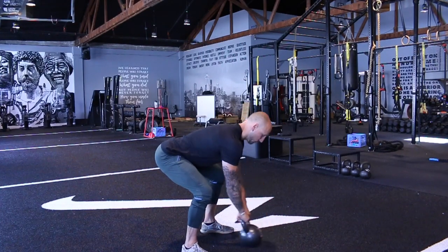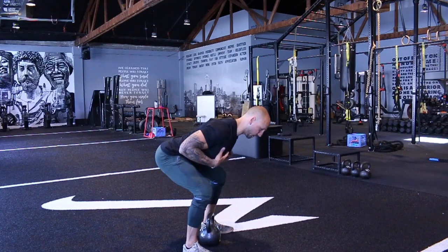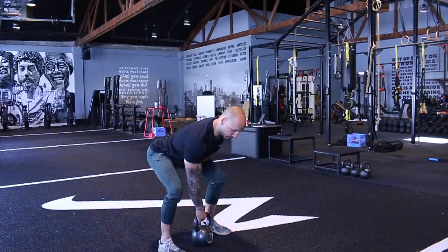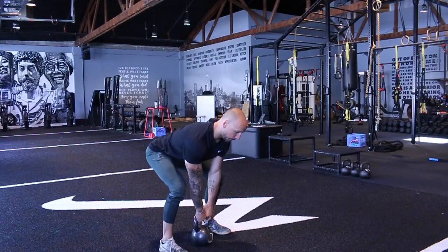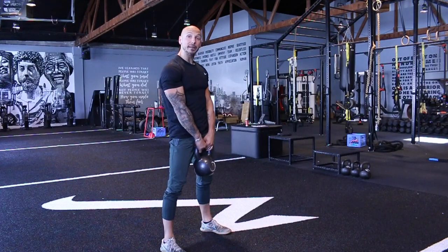From a start position, if I was doing a deadlift, you can see the logo on my chest — if I had a logo on my chest, you could be able to see it. I'm ripping my shoulder blades apart and I'm pushing the ground away. Now this is a stable, not a ballistic exercise.